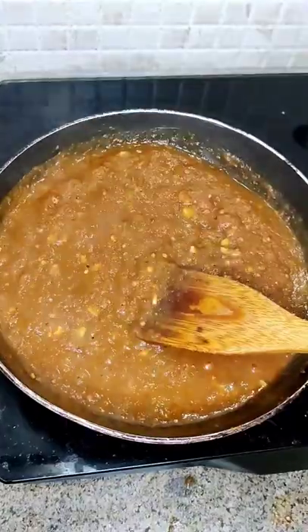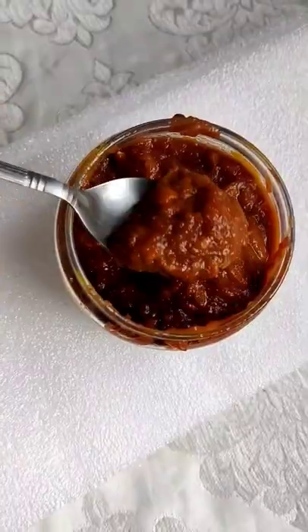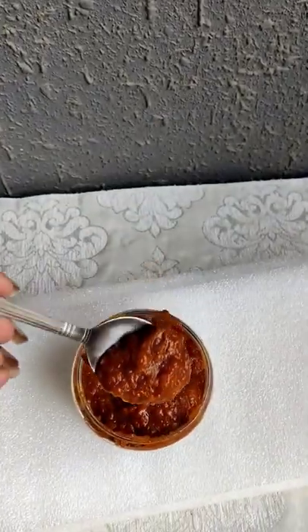And this chutney is ready. Now you have to store it for 3-4 weeks in a tight container. It's very tasty.